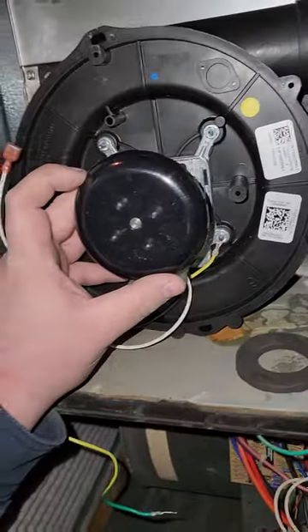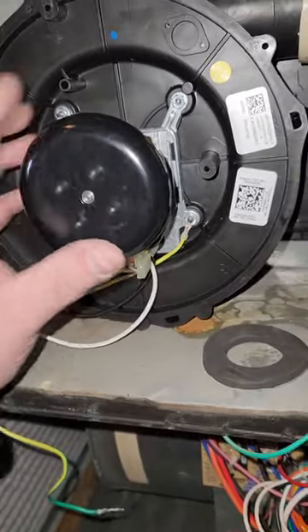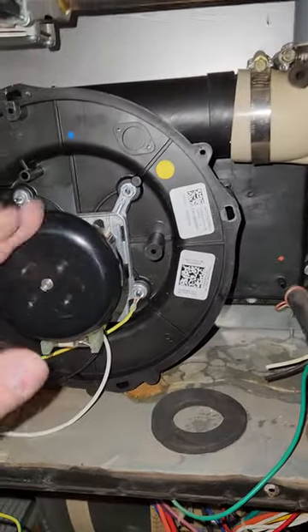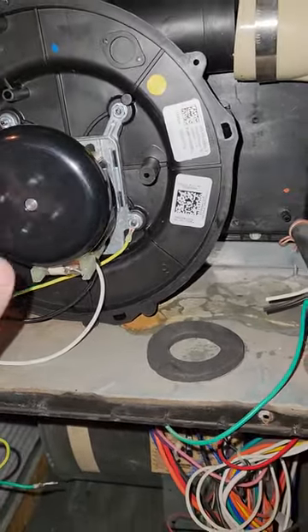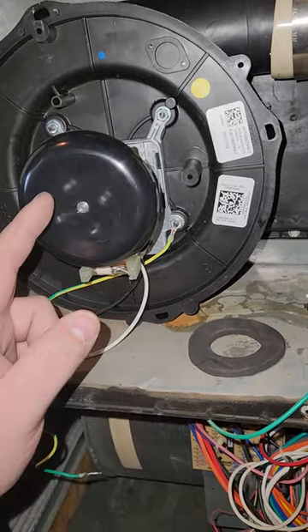For reference, this is your new inducer motor. It's not installed yet, but this balancing wheel is supposed to spin like this — you see, it spins freely, no problem.